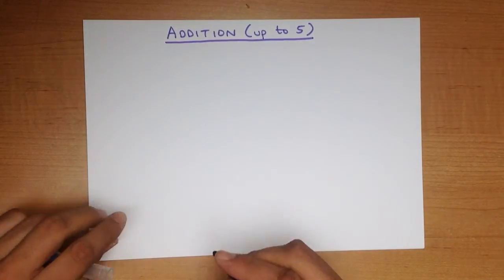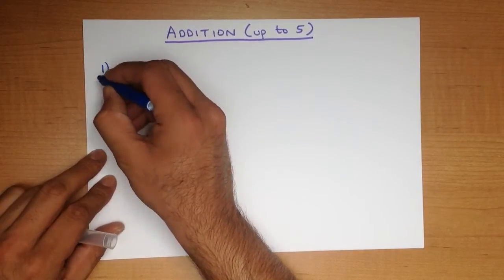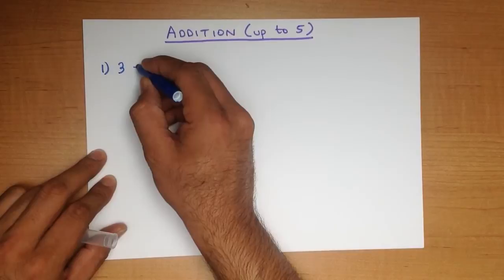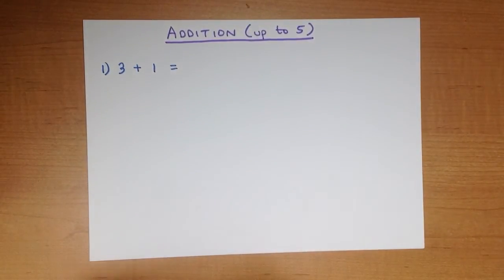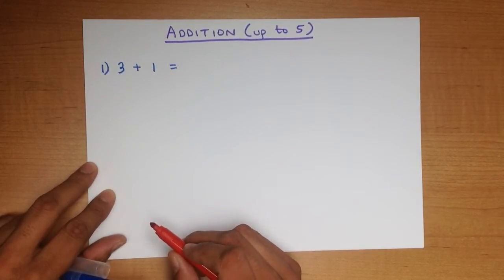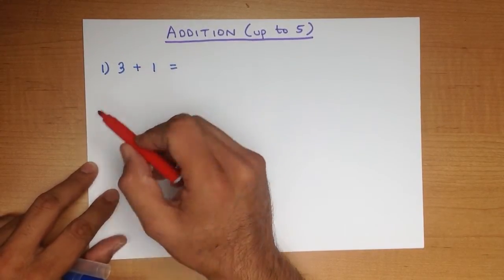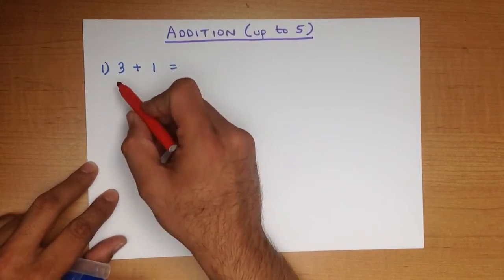So let's start with a nice easy example. What is 3 plus 1? We are going to start with the dots method. For the dots method, what we do is we place dots above the numbers and then we count them — we add them. So let's go through this.